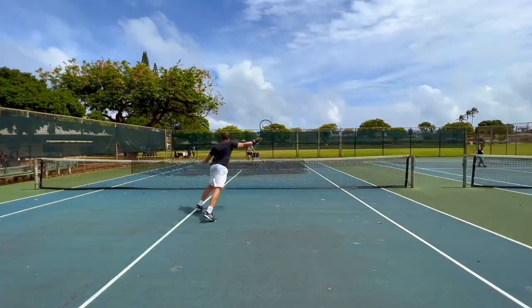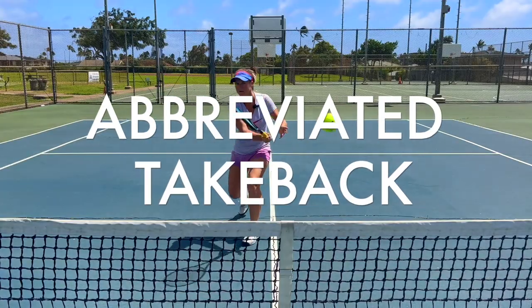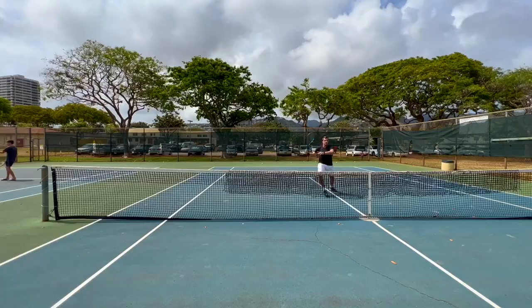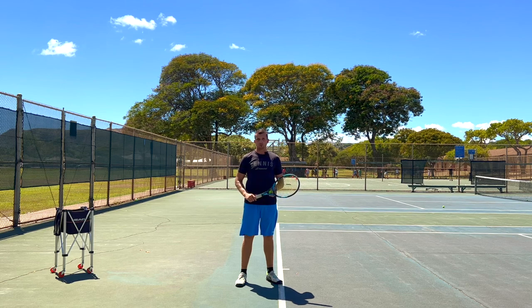Welcome to Revolutionary Motion, where we show you tennis from a different perspective. Here's why an abbreviated take back on your serve is the way to go for most people out there.